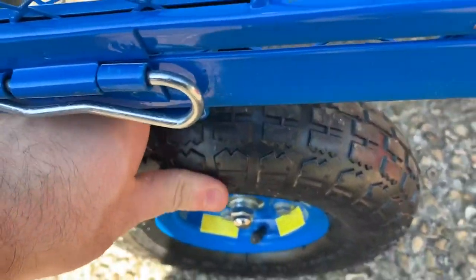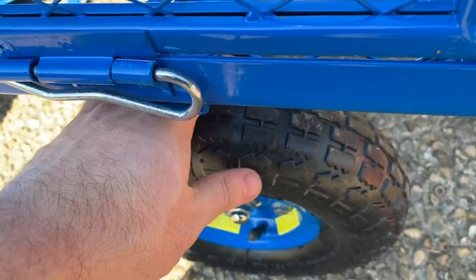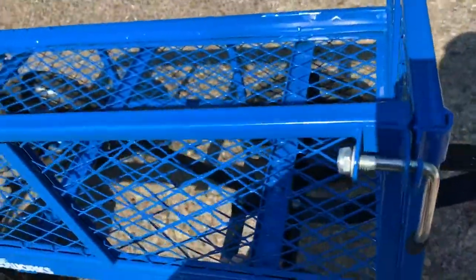It comes with its wheels fully inflated — they're pretty tough feeling. One of the things that's funny is they have an advertisement that says 'not for highway use.' I don't know who was trying to pull this little wagon on a highway that warranted that kind of response, but it's pretty funny.